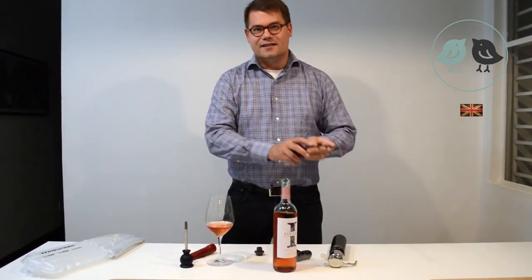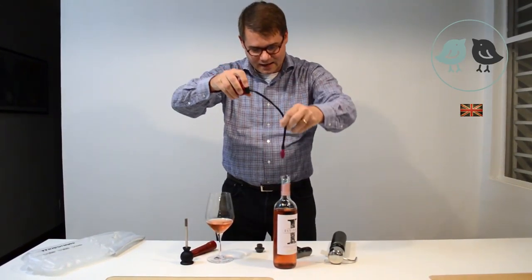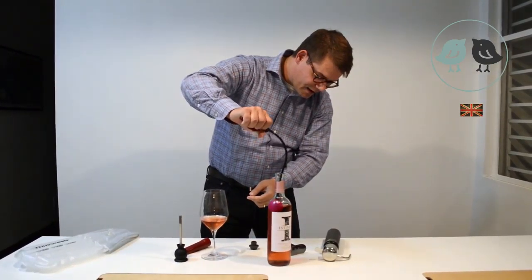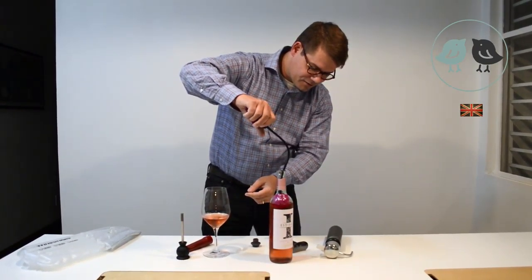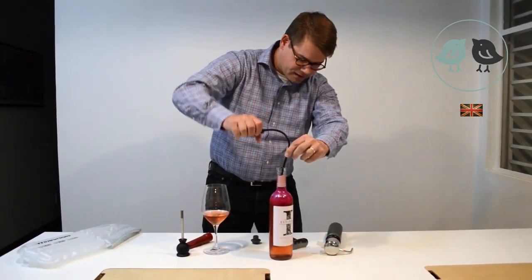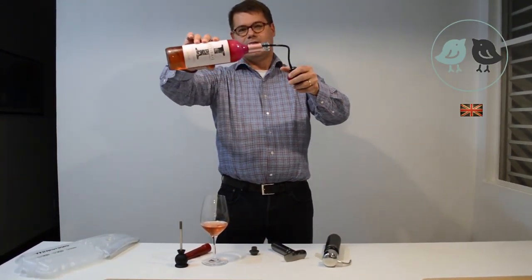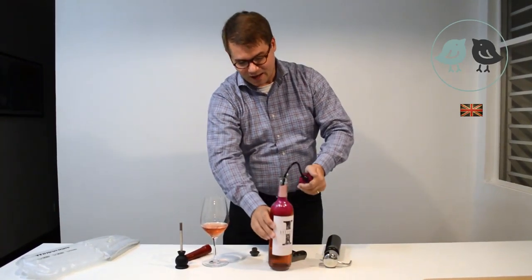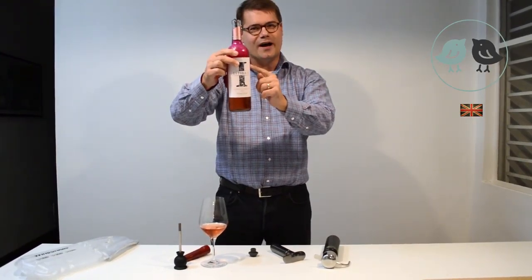Another gadget is this one. What does it do? It does exactly like that. So, you put it down here. It's an air cork. And then you inflate it like this. If you do it a bit more, it gets better. Wow. What has happened? It seals the bottle completely. Almost. And then you can keep it like that. And no air can enter the wine.